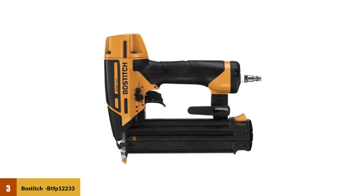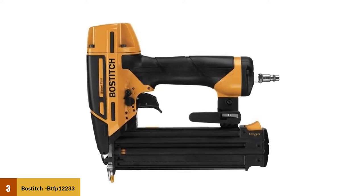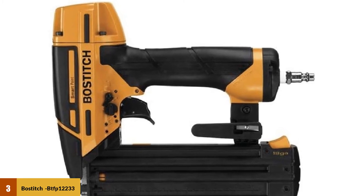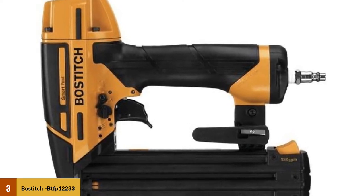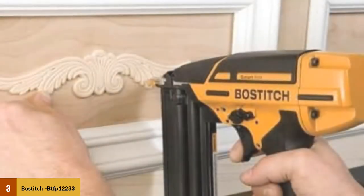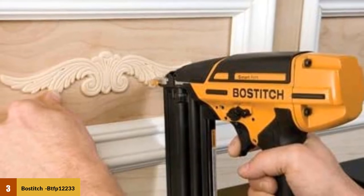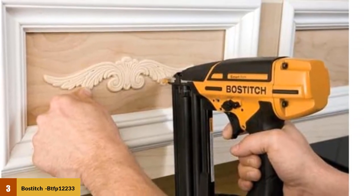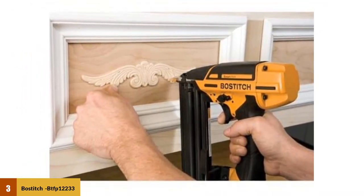At number three: the Bostitch BTFP12233 nail gun. The Bostitch BTFP12233 nose is 60 percent smaller than other brand nailers, helping you fire nails in every tight corner. You don't even need to compress the tip to actuate nails, which saves your working surfaces. It features a rubber grip, a 1/4 inch air cap, a rear exhaust system, and a belt loop with an incorporated pencil sharpener.